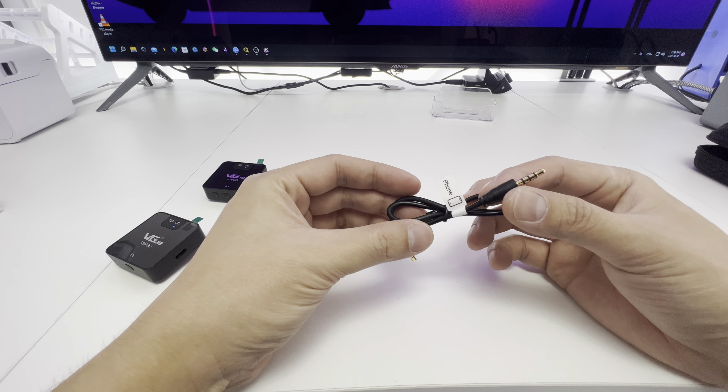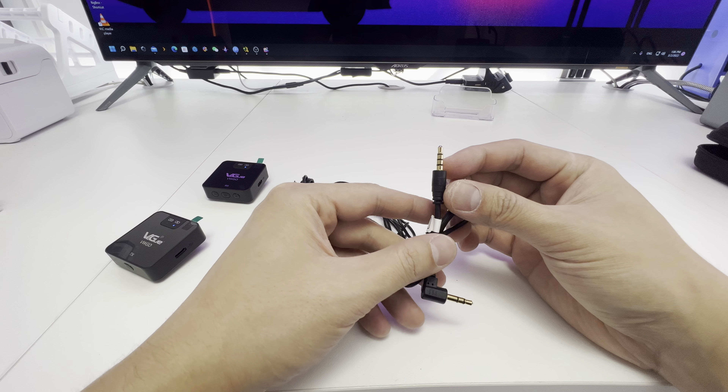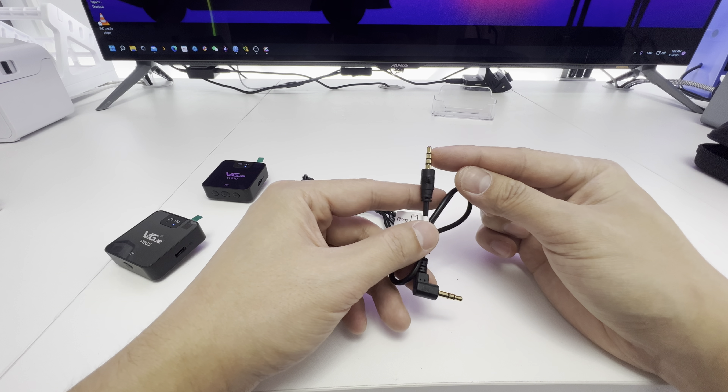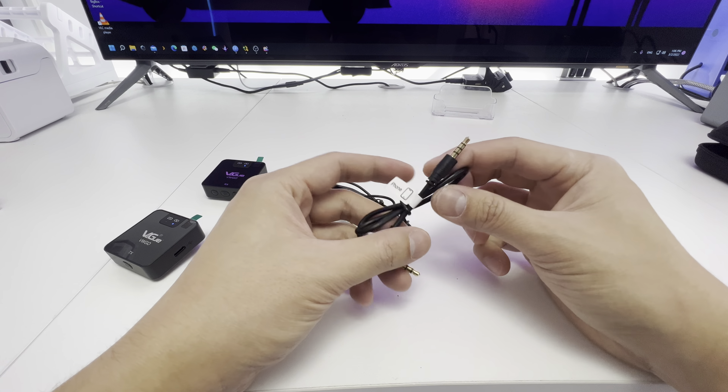I was using this one earlier — the phone cable — because this is TRRS, that's tip ring ring sleeve. That means it supports music and microphone, and you need that extra ring in order to use it as a microphone on a PC or on a phone.